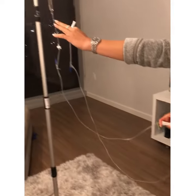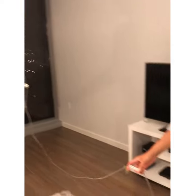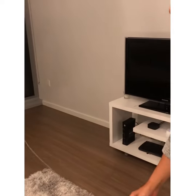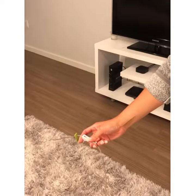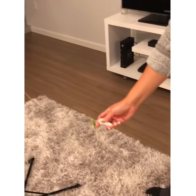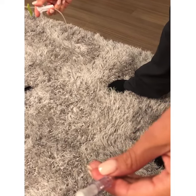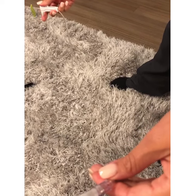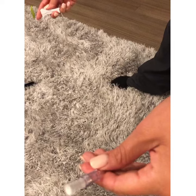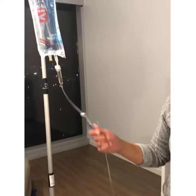Now as you can see right there, there are no air bubbles. We just started — the whole thing's brand new. Now we're gonna go ahead and open the roller clamp and watch it go down. And there you have it.